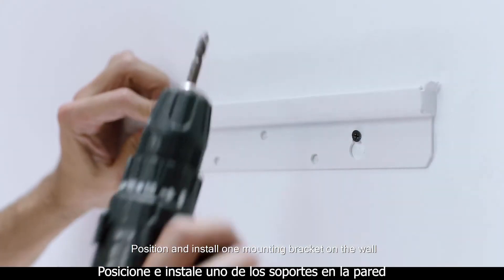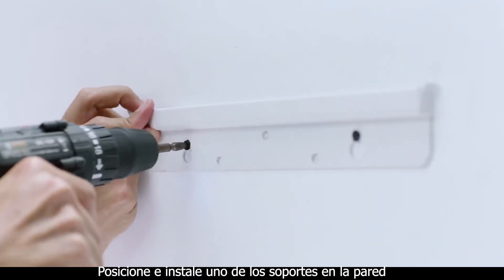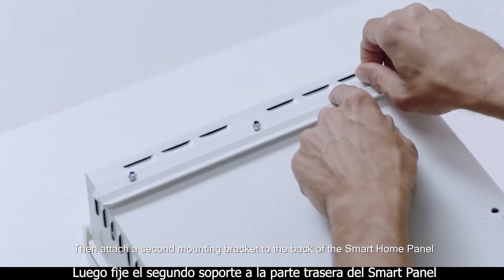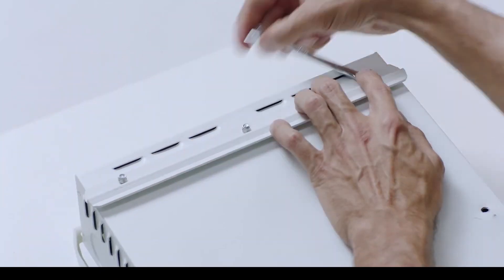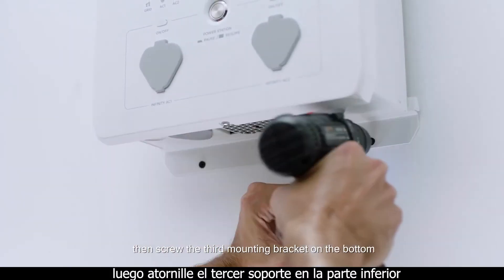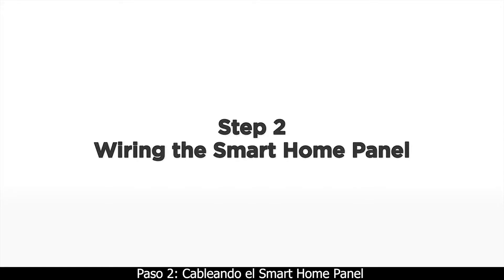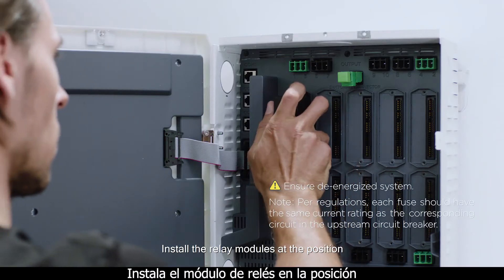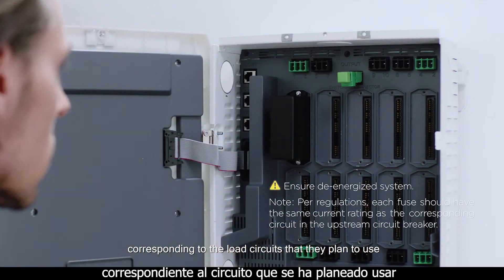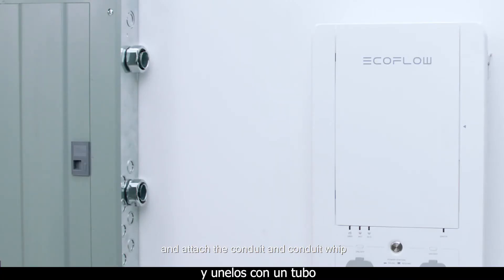Position and install one mounting bracket on the wall. Then attach a second mounting bracket to the back of the smart home panel. Hang the smart home panel by the mounting bracket, then screw the third mounting bracket on the bottom. Install the relay modules at the position corresponding to the load circuits that you plan to use. Remove the desired knockouts on the smart home panel and the main breaker panel and attach the conduit and conduit whip.